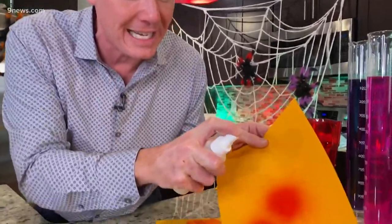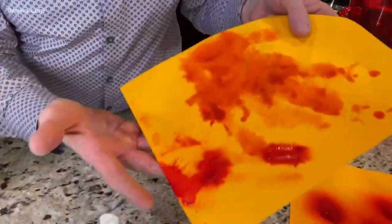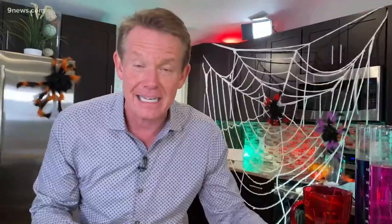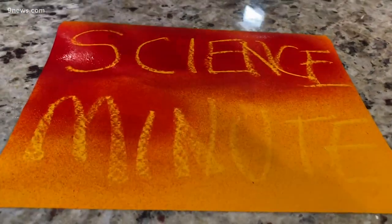Look at this — there it is. Now I've got a cool color change. All you have to do is come up with a great story that you found a way to do it when you slap it like that — it looks absolutely fantastic. It's Halloween, I'm gonna come up with this stuff. I'm Steve Spangler and this is your spooky science minute. Pretty tricky!